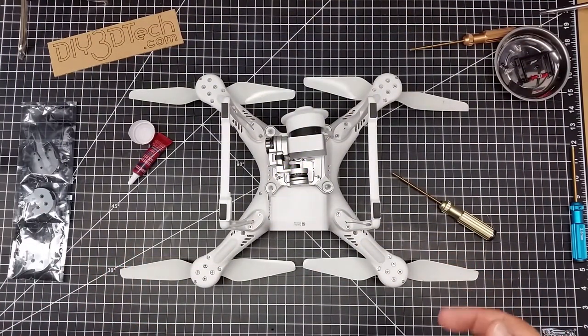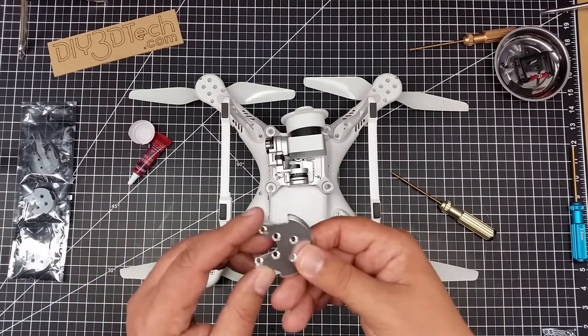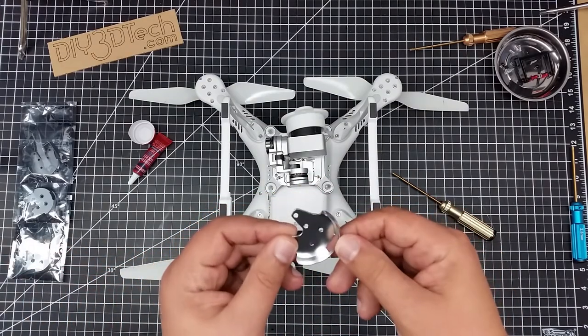Welcome to this episode of Videodrome by DIY3Dtech.com. In this episode I'm going to be showing you guys how to install these metal motor mount guards.